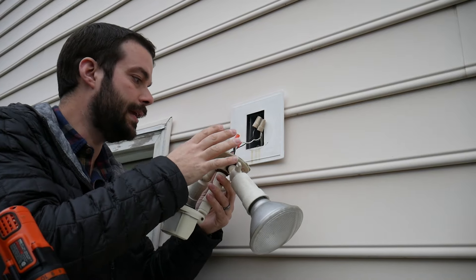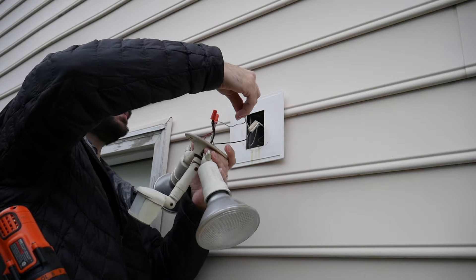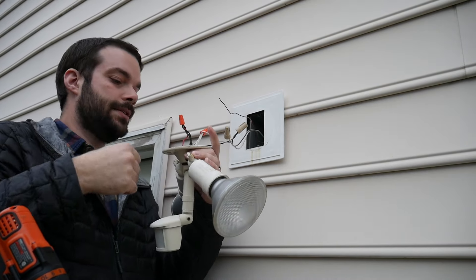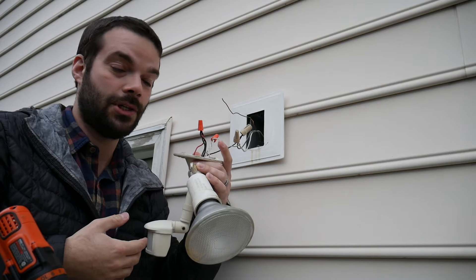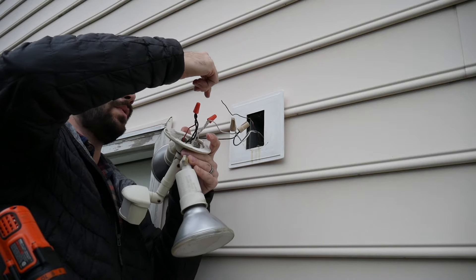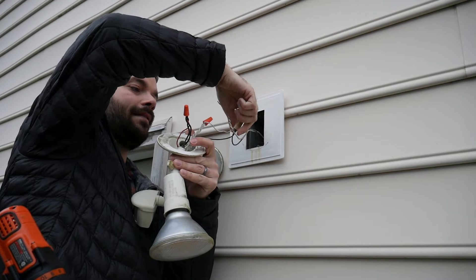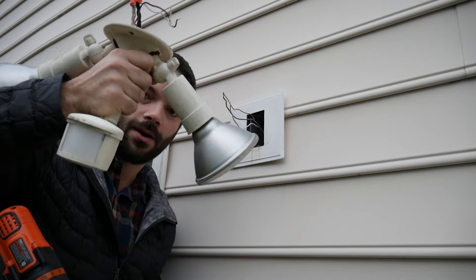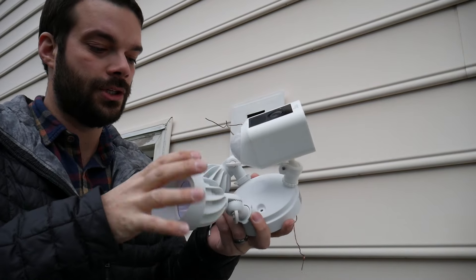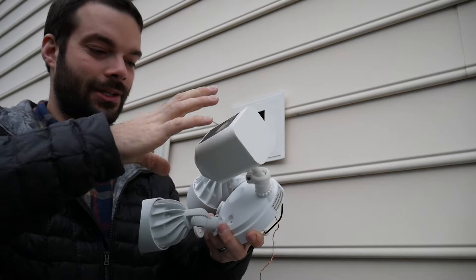With the old floodlight off its bracket, you'll see wire caps — little twist connectors. You should also see a ground wire; this one actually wasn't attached, which is honestly a bit of a shocker. Go ahead and find the two wires connected to the house, take off the wire caps, pull off the old wiring, and discard the old broken floodlight.